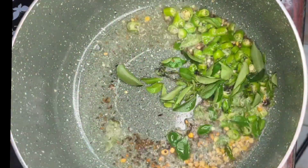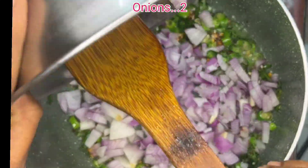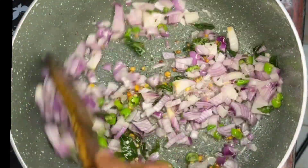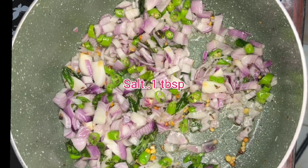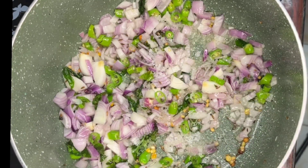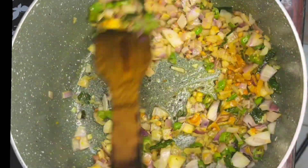Put a little oil on top. Put a little bit of onion on top. Put a little bit of salt and powder on top. Then add 6–7 tomatoes.